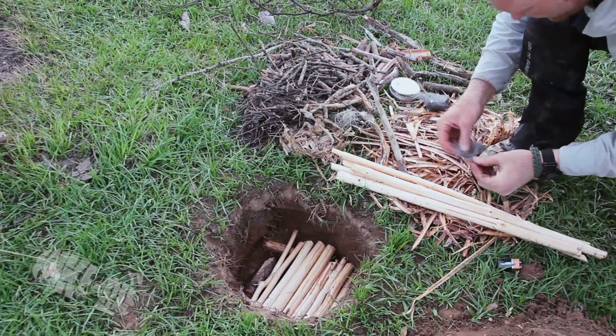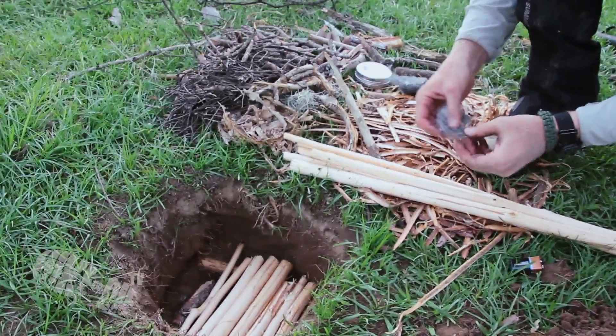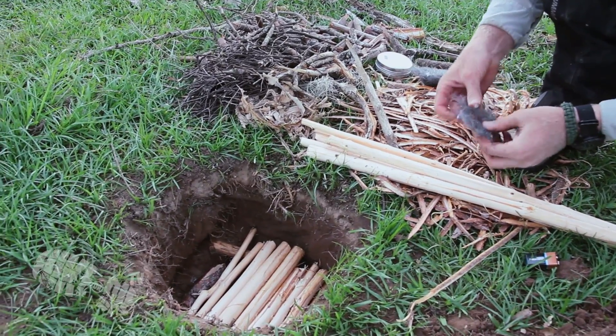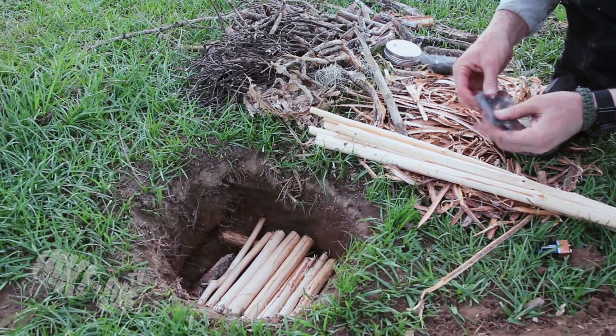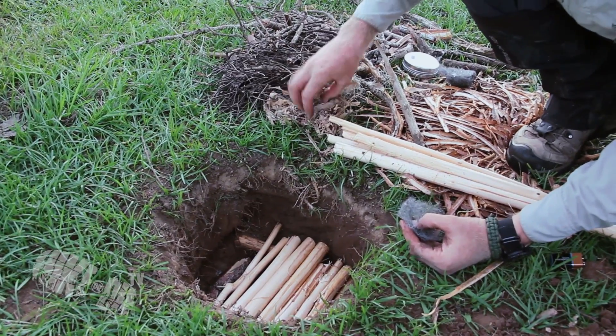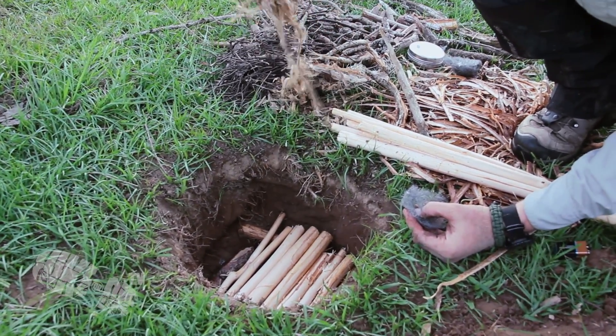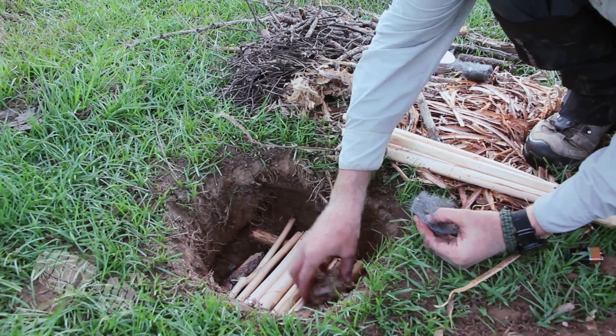Firstly, you need to make a flat pad out of your steel wool just to give you a little bit more surface area to work with. My advice is to prepare your tinder as you would if you were using a ferro rod. I've chosen to use natural tinder in this example.